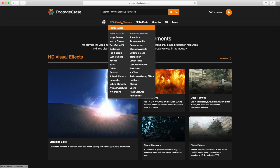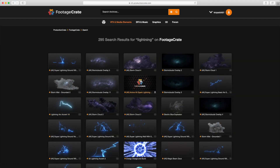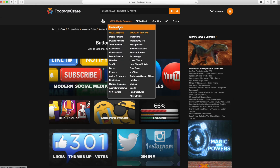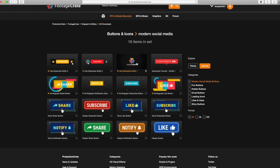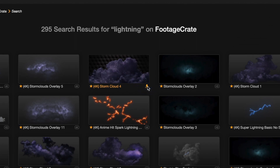Footagecrate.com has all the video effects — for example, lightning or storm clouds. If you want to put an effect in your video clip, you can just drag it right in. Some of them are free, but if the effect has a star next to it you need the subscription. There are a lot of different categories — they even have social media effects, which is where I got my like and subscribe button from.